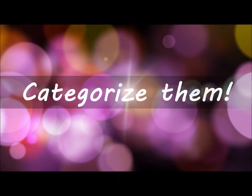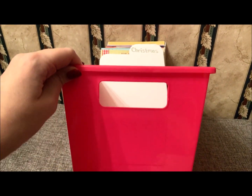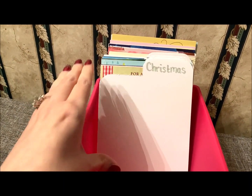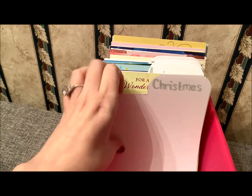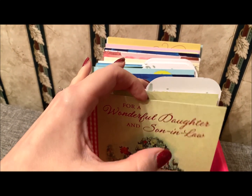Moving on to the next idea, and that is to categorize them. I have a little bin that I got years ago from the Dollar Tree, and you can use something like that, or I have one linked below from scrapbook.com that will fit your cards. Basically, you can just put them in by category.